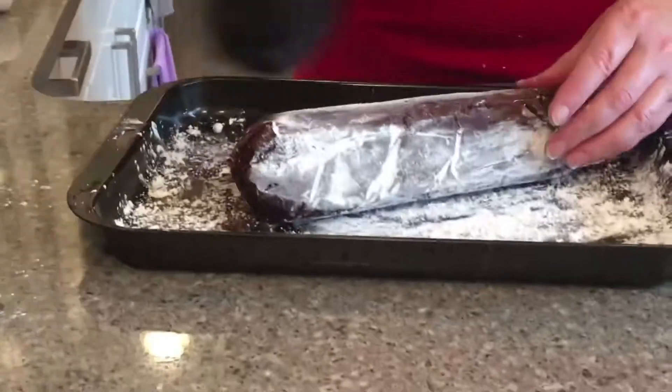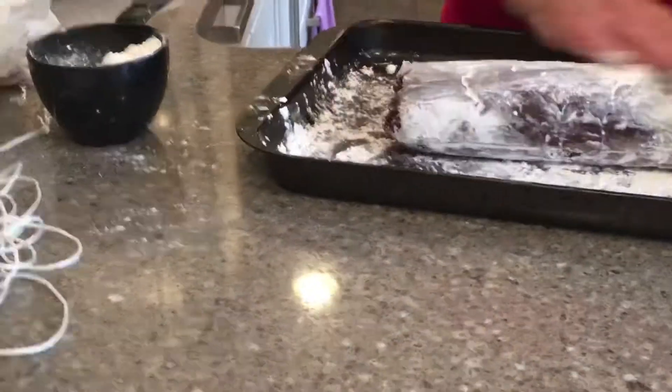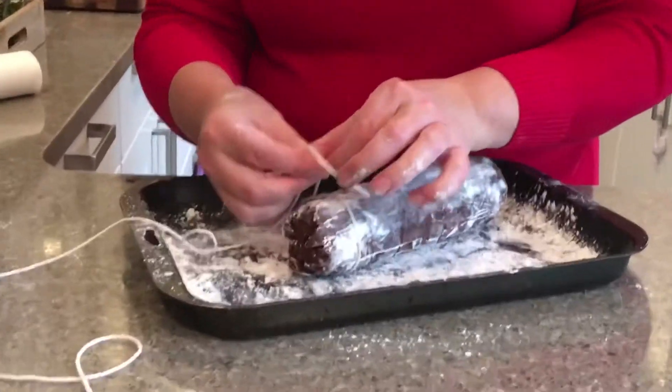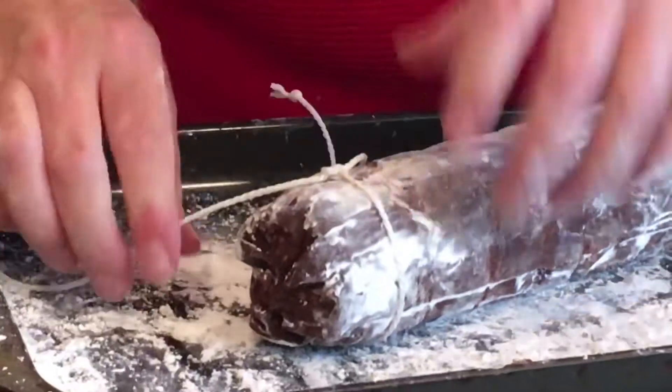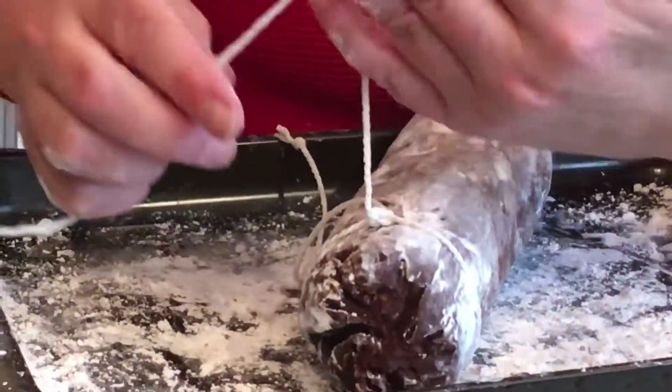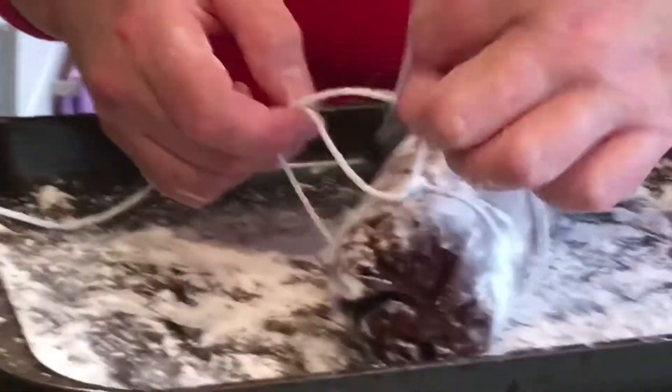This next part is not essential, but if you really want it to look believably like a salami, you're going to need some more string and tie it like you would tie a filet or a filet mignon for roasting. Watch the technique I'm going to show you — put the string around your hand and around the salami.